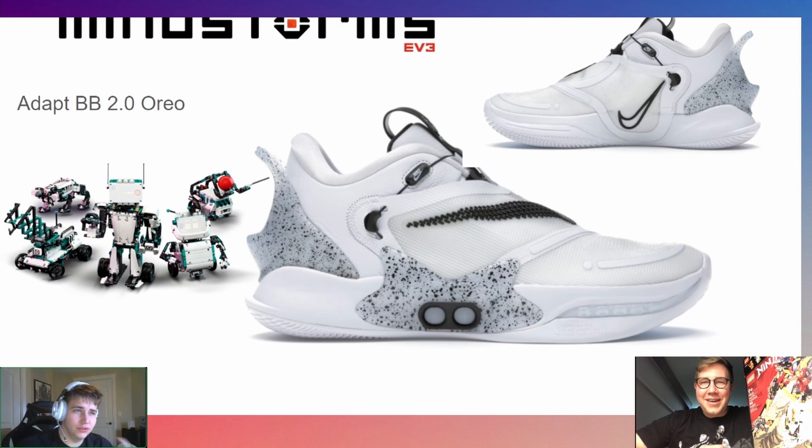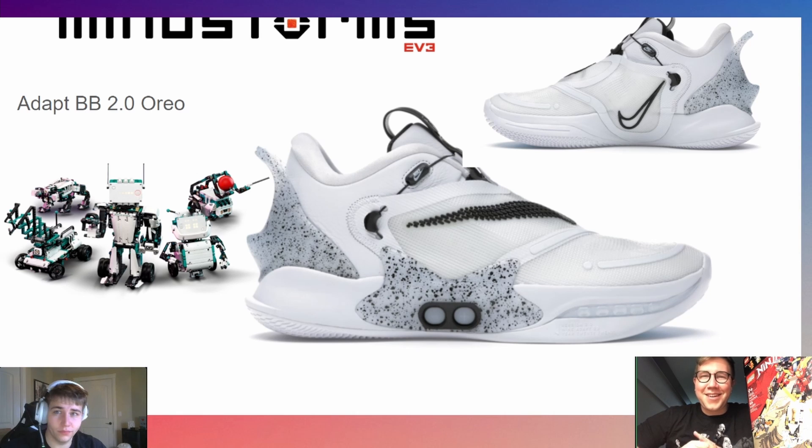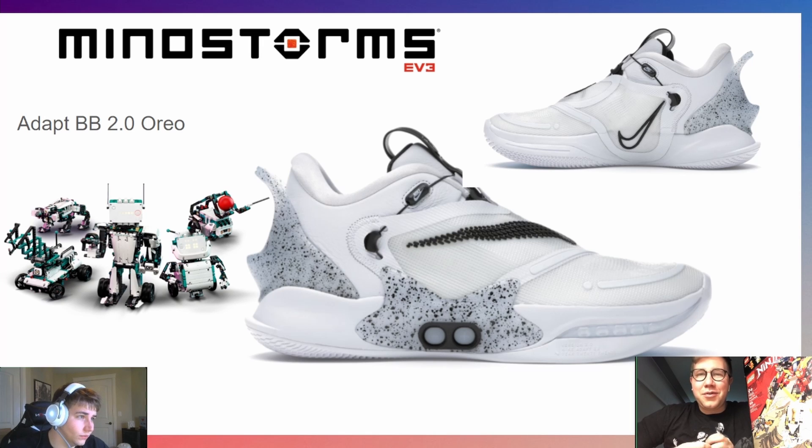The second one is the Mindstorms pick, and I chose the Nike Adapt BB 2.0. These shoes are actually electronic auto-lacing, and they have electronics in them — just as LEGO Mindstorms is the only LEGO theme with electronics. The color scheme also goes along well, so I thought it would be fitting. Daniel says he loves how the technological aspect was incorporated, though he wouldn't personally wear them — too busy with patterns.